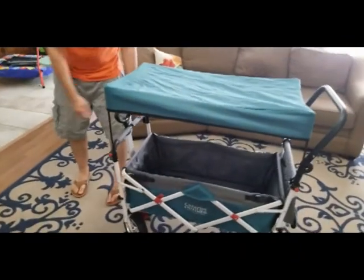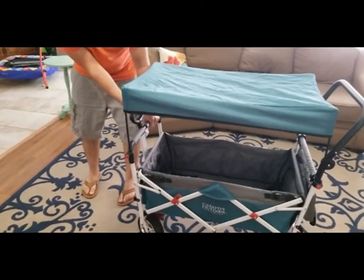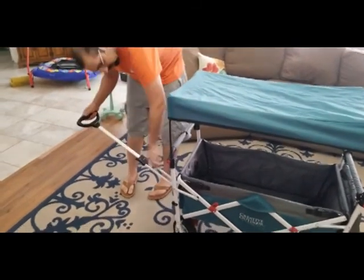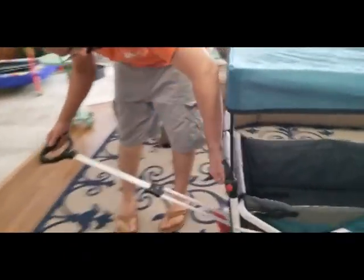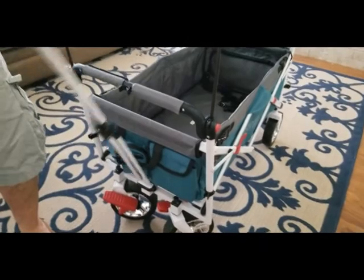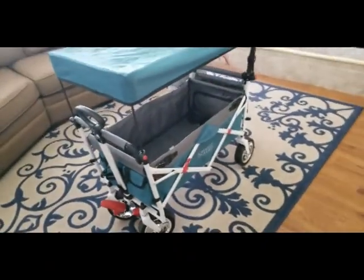Now we'll go over to the pull section. I always forget how to open it - you just pull out, pull down. It's got some extra little safety feet, extra little pockets right here, and the wheels lock on both sides. Those two individual wheels right there lock as well, so you snap that back into place.